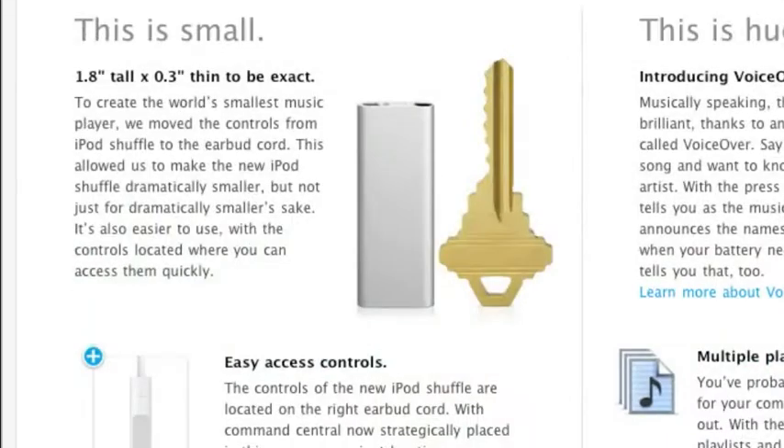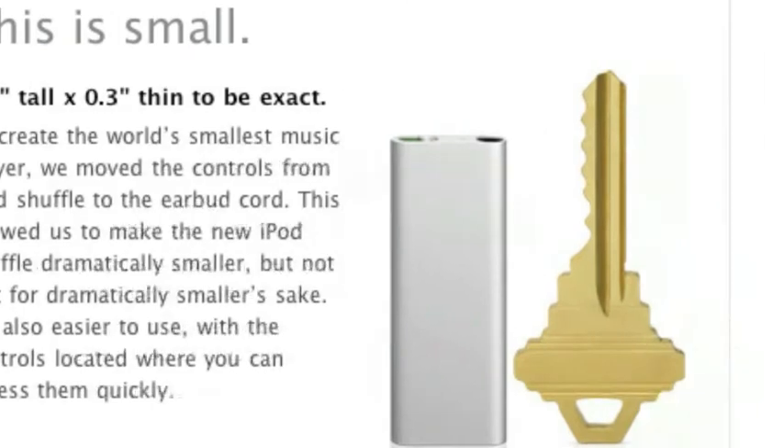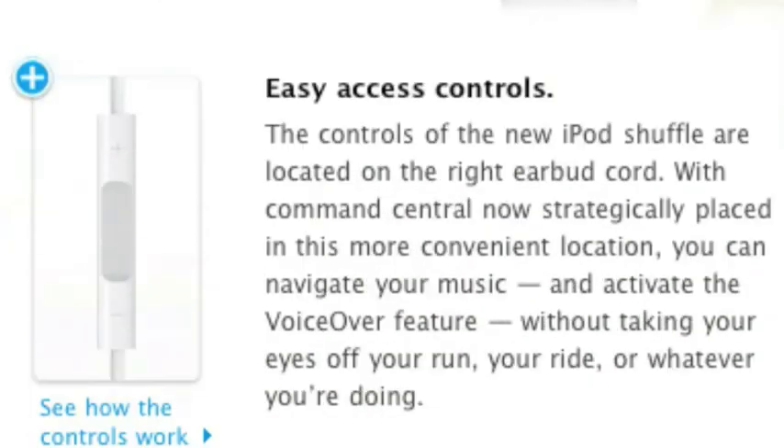And then we can just click this and read about it. It's 1.8 inch tall by .3 inch thin. It includes a new feature called VoiceOver, which pretty much just tells you what playlist you're on or what the song title and artist name is. And they have moved the controls off of the iPod to the earphone cord.